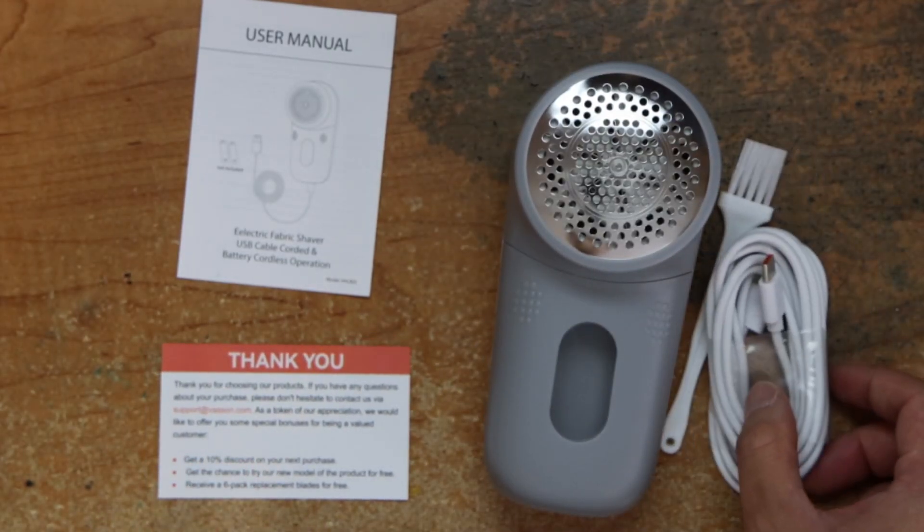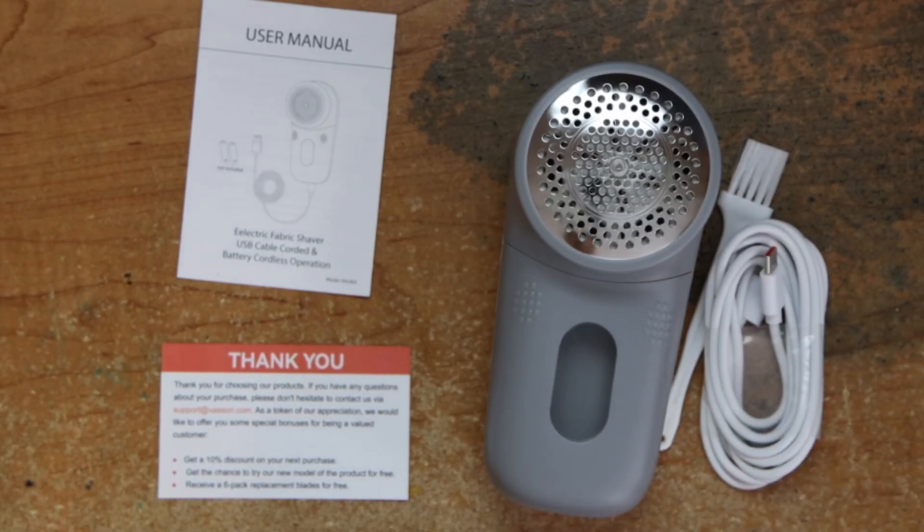That is the electric fabric shaver. However, if you're interested in this item, the link will be in the description below. Using that link, you will help support the channel. So thanks for stopping by. Don't forget to like, subscribe, comment, share the video, and I will see you next time. Bye.